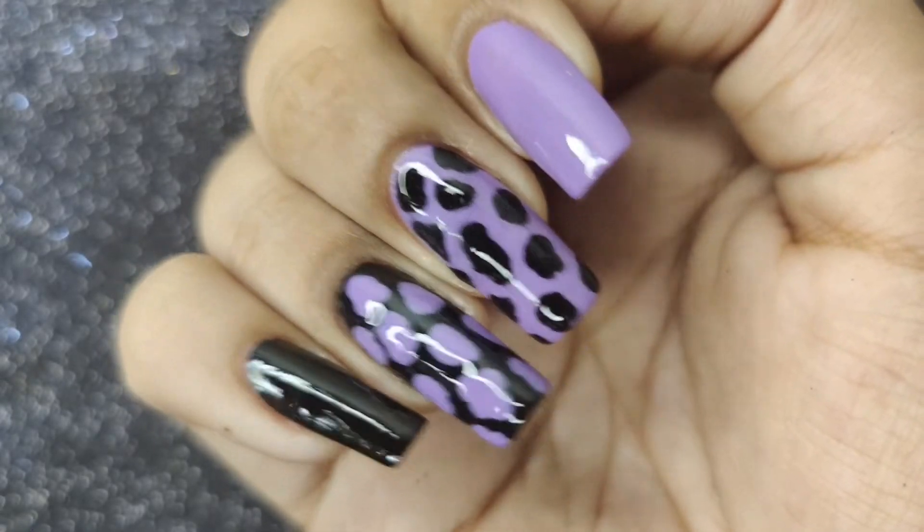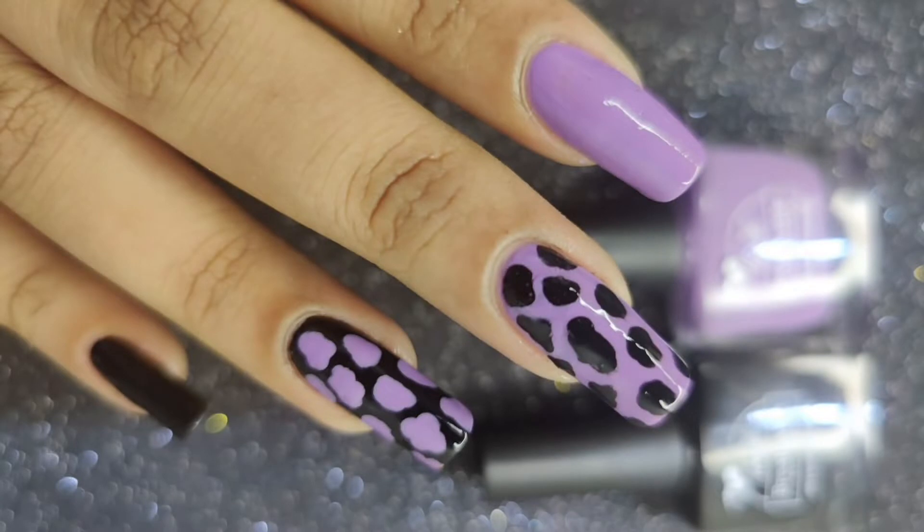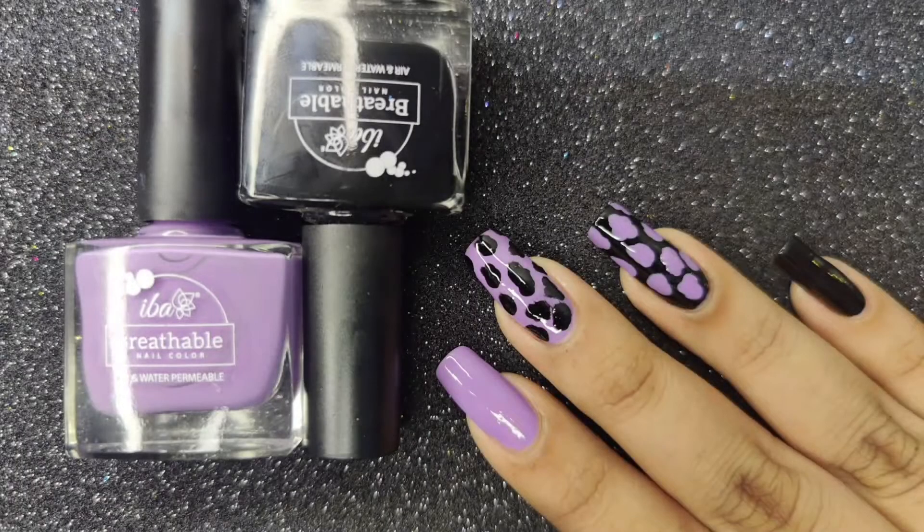Hey guys, welcome back to Eba's YouTube channel! My name is Manasvi, and today I'm going to show you how to create easy no-tool nail arts at home. All the nail colors I'm using in this video are from Eba Cosmetics.